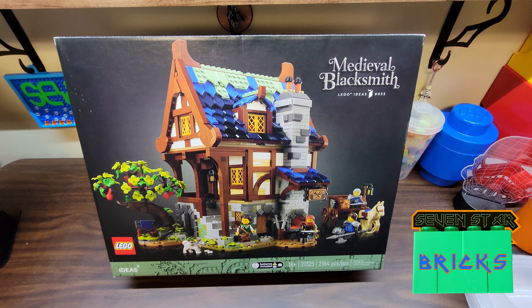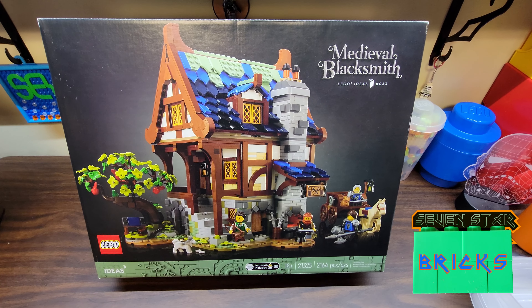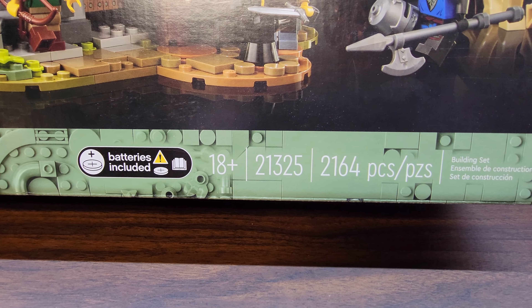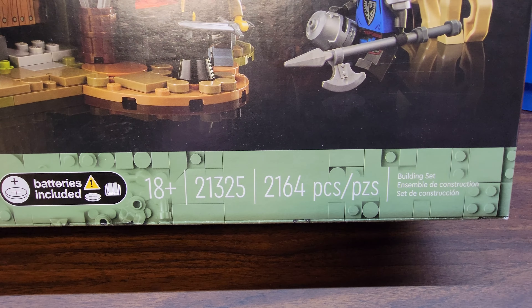Jay, 7 Star Bricks. Here's something a little different for this channel. We've got the Medieval Blacksmith Lego Ideas set. Number 33, Lego Ideas set 21325, 2,164 pieces.